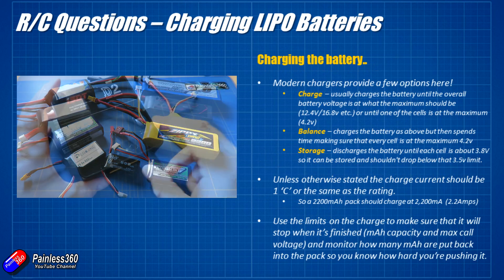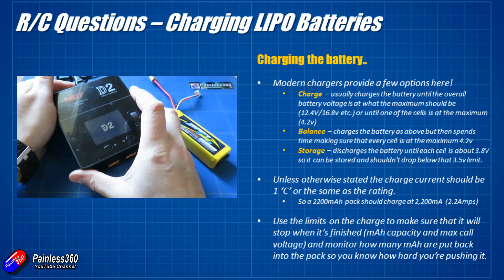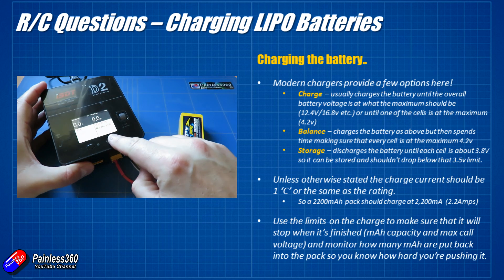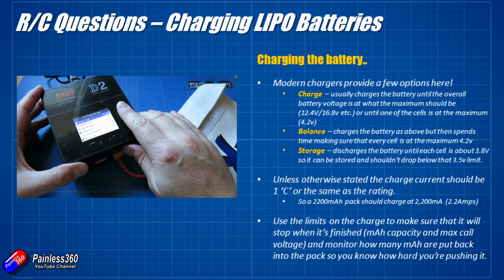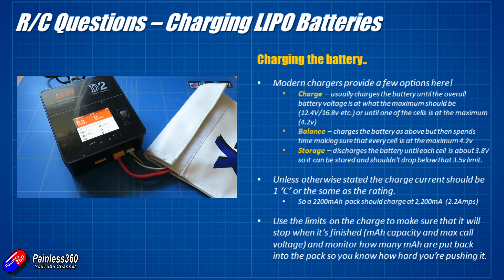Now let's talk about how you charge these. You will need a specialised charger — some ready-to-fly models come with cheap ones, but I'd recommend investing in something like this ISDT charger. Modern chargers have different options: a standard charge puts energy in and stops when each cell reaches 4.2 volts. A balance charge does the same but also ensures each individual cell is at maximum level — in a 3S pack the first and third cell might be at 4.2 volts while the middle is at 4.18, so a balance charge uses the balancer connector to bring that last cell up. I'd recommend balance charging once every five or six goes.